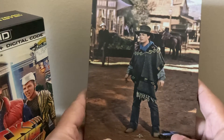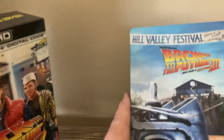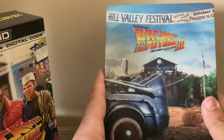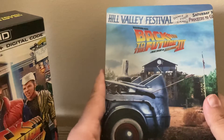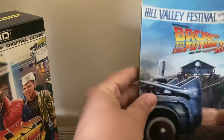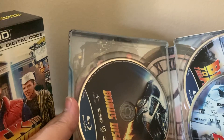One of my favorite scenes of the third one. And here's the tail end of the DeLorean. It's cool with the arrow in it. There's a bonus disc.